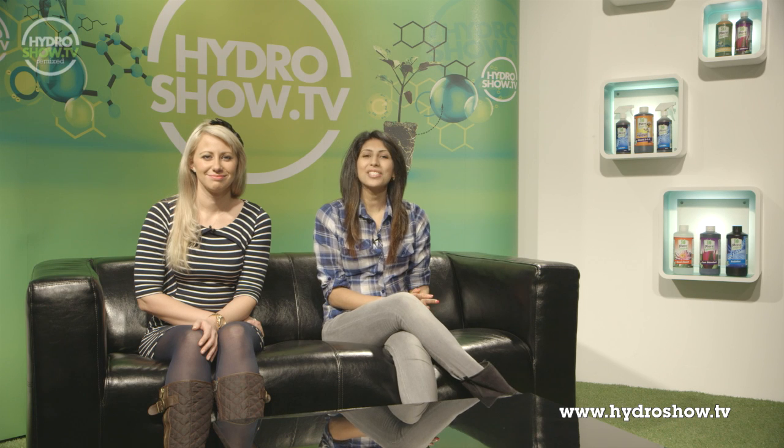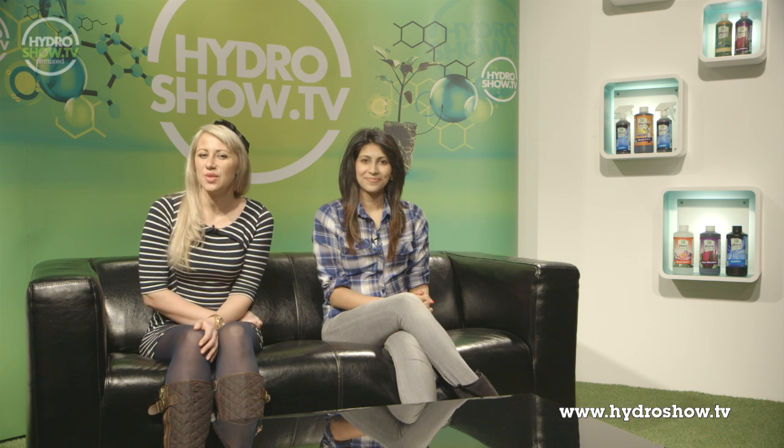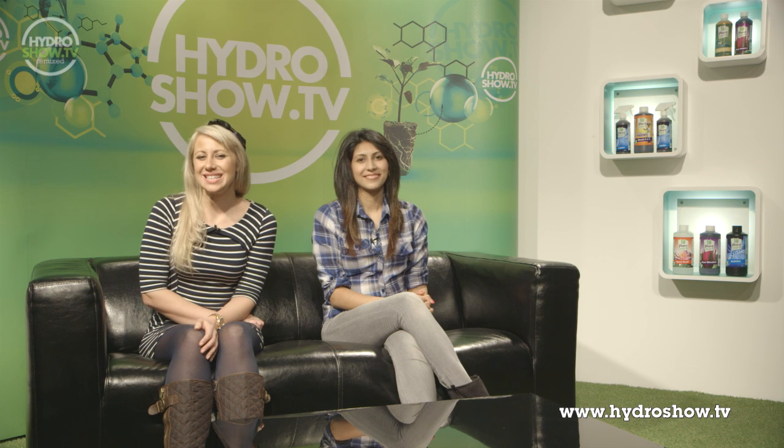Today's Megaroom was brought to you by Green Finger Hydroponics. If you would like any more information on this or any other Megaroom, see our official magazine, HydroMag.